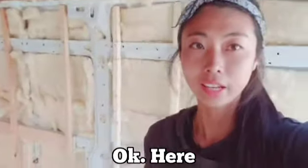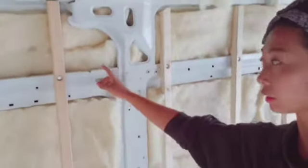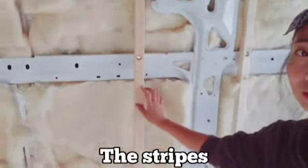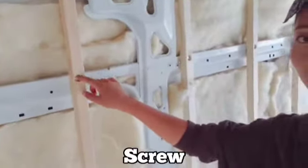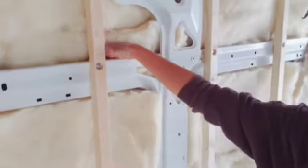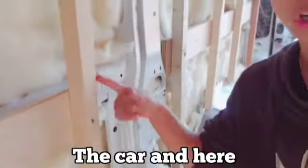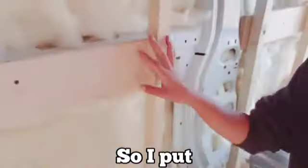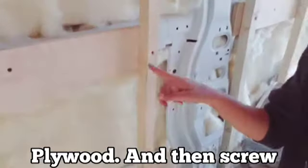Here, what I did was I measured the length and then I cut the stripes and then I put a screw and behind I put a knot. And here between the car and here there is a space, so I put plywood behind and I screwed it in.